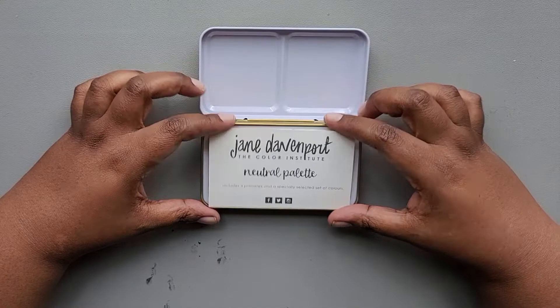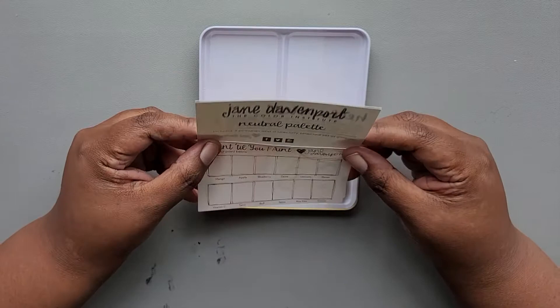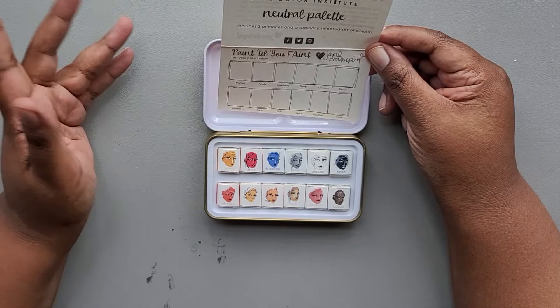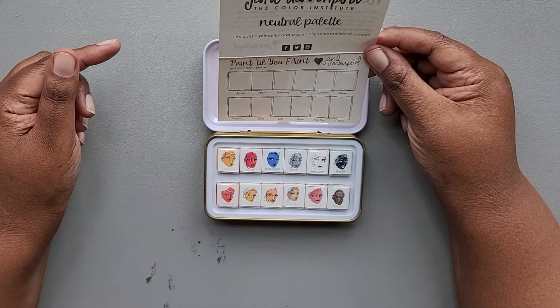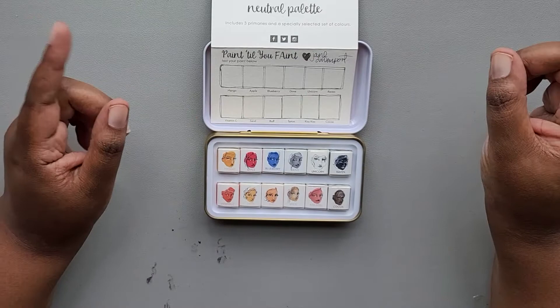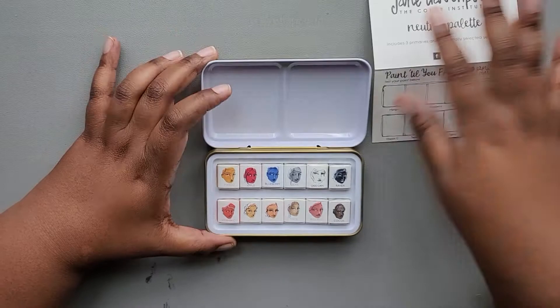This is the neutral palette. It contains three primaries and then some specially selected colors. You have your little swatch card here. It looks like all the colors have names, and the names kind of match what you would expect. I have to unwrap all the cakes and then activate them, so let me do that and we'll get started with the swatches.